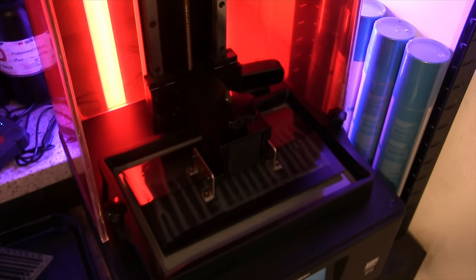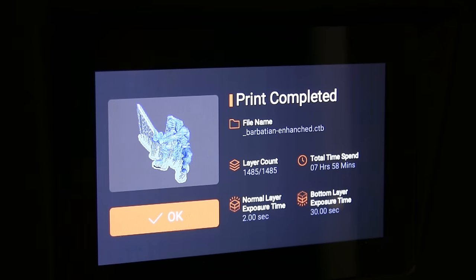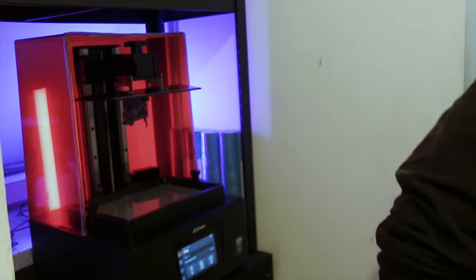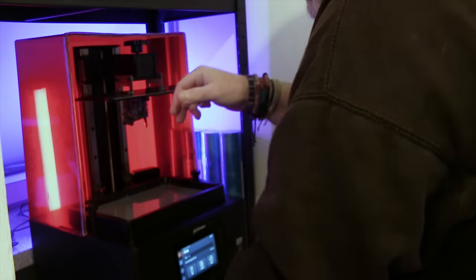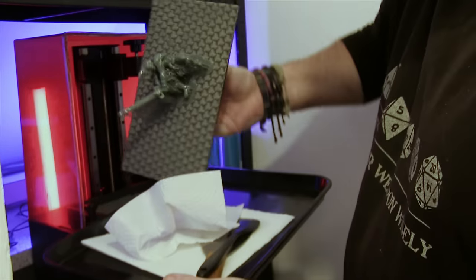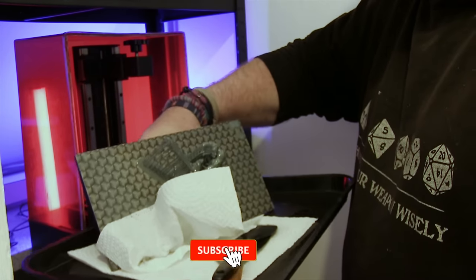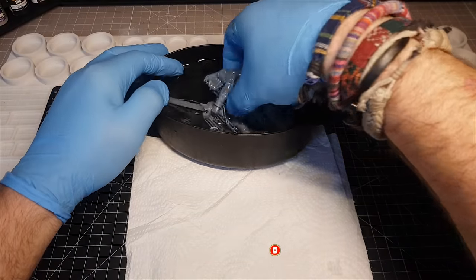Down it goes with the cover on, and seven hours and a bit later it's all done and ready to take off. As you can see, I did cut my lid in half — this makes it nice and easy to get in without having to lift the lid right off, because in my case I can't with a shelf above it. There we go — one lovely print come out. Obviously don't touch it yet because there's a lot of loose resin all over it, so that needs to go into my wash station to clear off all the resin.